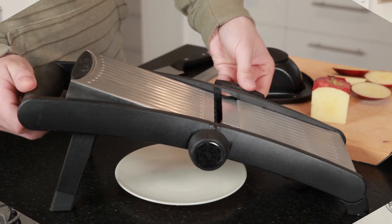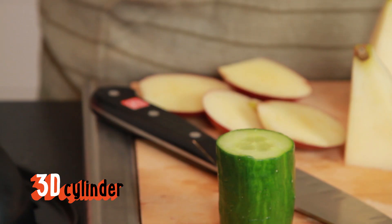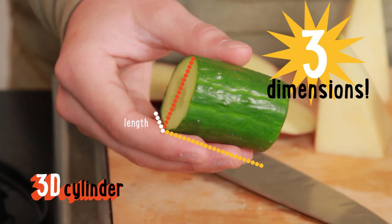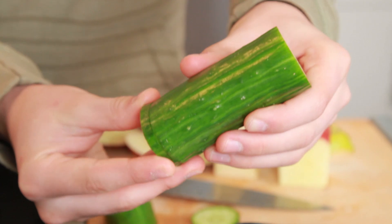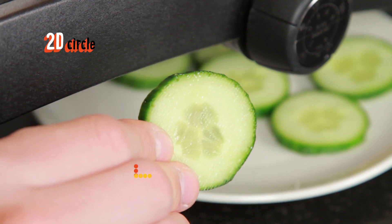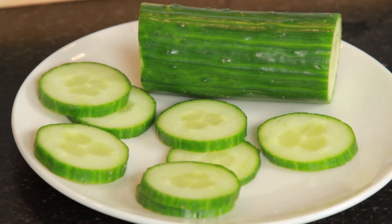At the heart of the Slice Master 2000 is the patented plane creator. Three-dimensional objects have three dimensions: length, width, and height. But when our plane creator intersects a 3D shape, the height gets chopped off. All that's left is a two-dimensional slice — length and width. It's goodbye height, hello 2D slice.